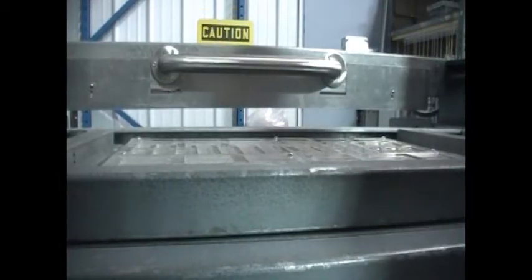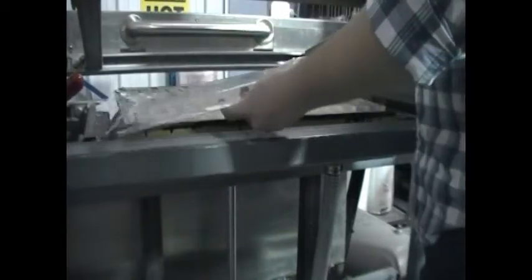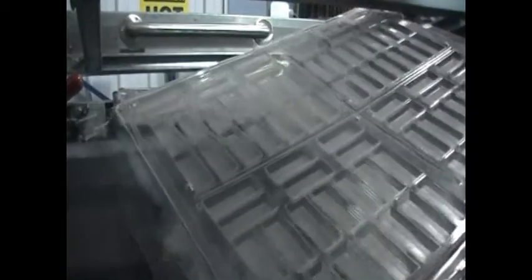Making our own molds and trays in-house is actually cheaper than buying single-use plastic bags. It's greener, too, using recycled material to create reusable packaging.